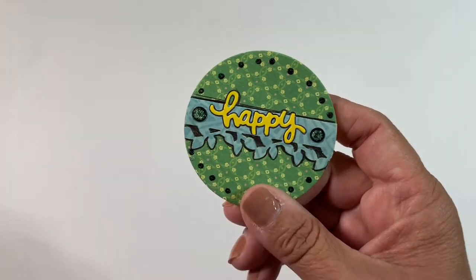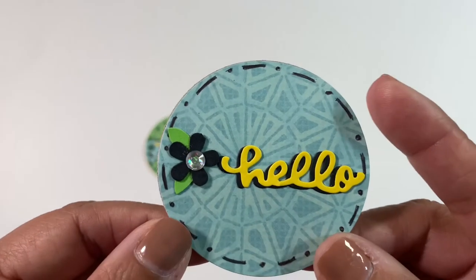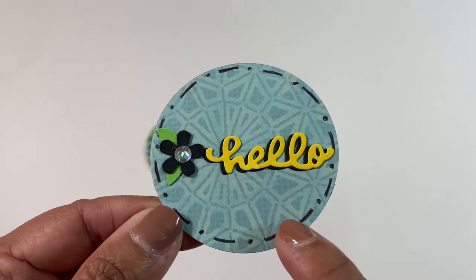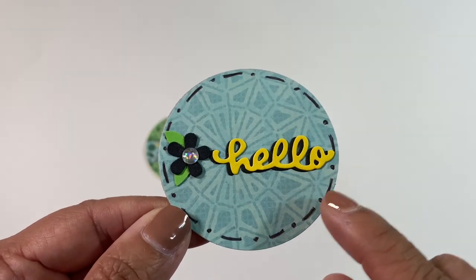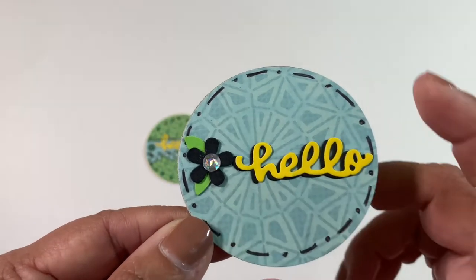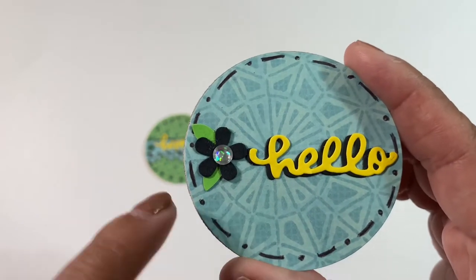This right here was a die from a set that said 'happy,' so that is that one. And then here is this one that says 'hello' — I went in with the black ink pen right there, and I cut the 'hello' twice and just backed it up to give it a shadow effect.